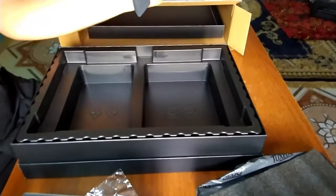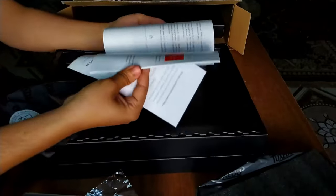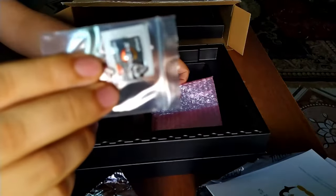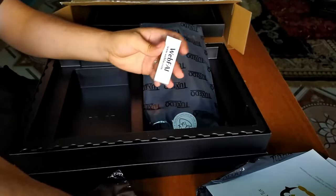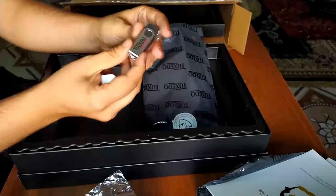In the right slot we have manuals and other goodies such as a notepad, two AMD stickers, and two pens. Finally, we have a USB flash drive for Linux system installation, which is a good addition.